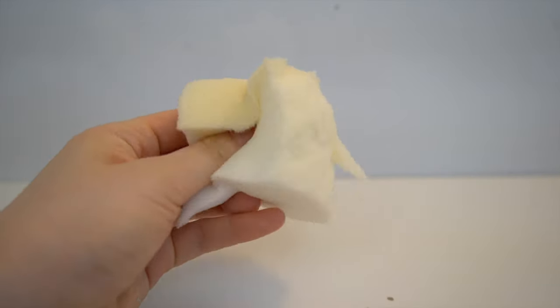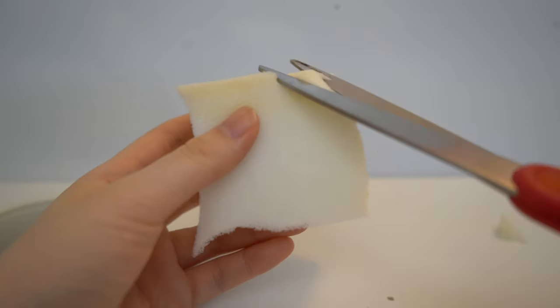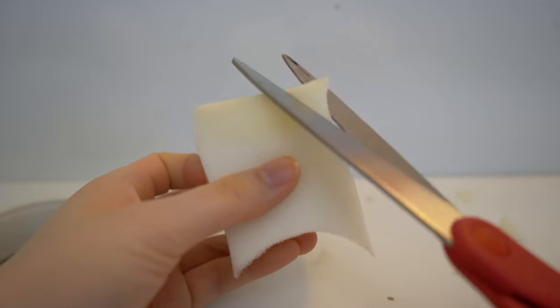First I'm cutting a block of memory foam that is about 4x4 inches into the shape of a ball. If you start with a cube and cut around the four corners, you should eventually get a circle.